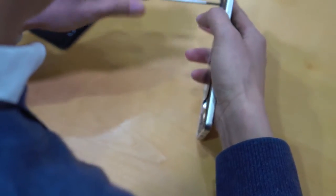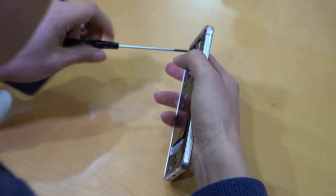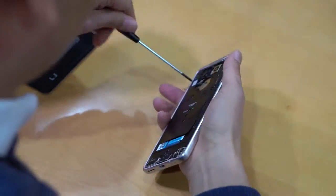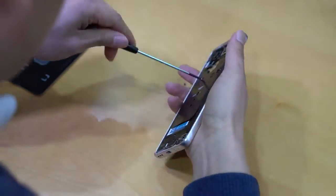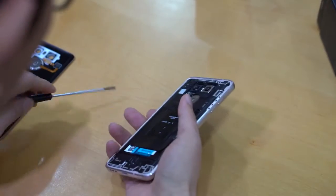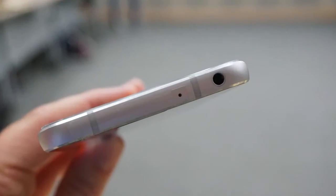LG has abandoned the modular design we saw on the G5 and we now have a more traditional assembly setup. The LG G6 is the first waterproof flagship by LG. Best of all, the waterproofing doesn't come at the expense of a 3.5 millimeter headphone jack — this one is still on board.